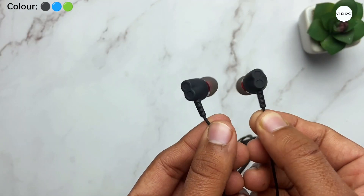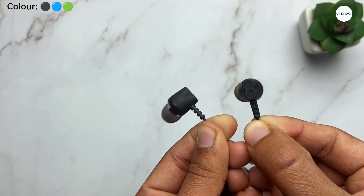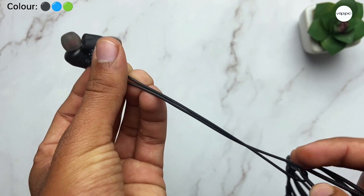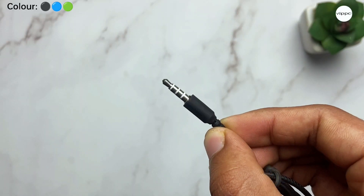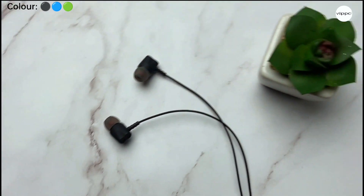Now let's talk about its design and build quality. The earphones have a very unique and ergonomic design. The earbud is made of complete plastic and it has thermoplastic coated wires. We get a splitter with a play, pause, or call receive button and Wippo branding. At the end we get the aux pin. The earphones are very lightweight and overall the design and build quality is excellent.